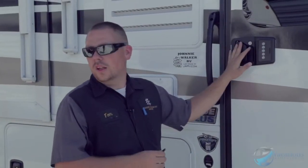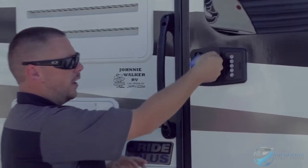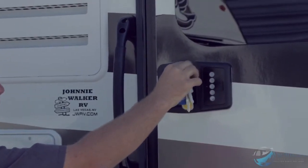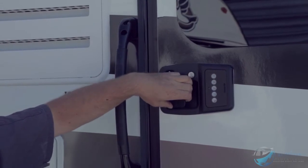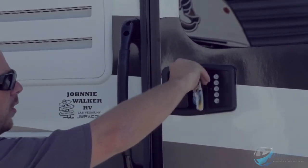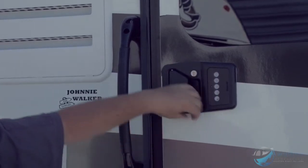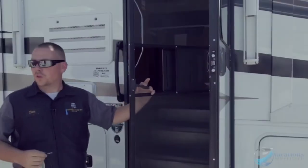To lock and unlock the deadbolt, put the key in, turn it to the right, back to center, and then pull on the door to make sure it's locked. To unlock it, put the key in, turn it to the left, back to center.